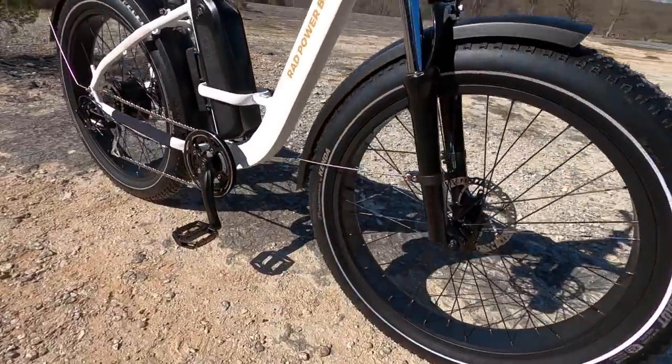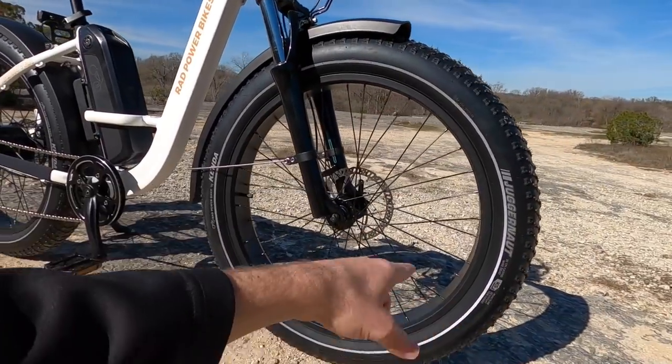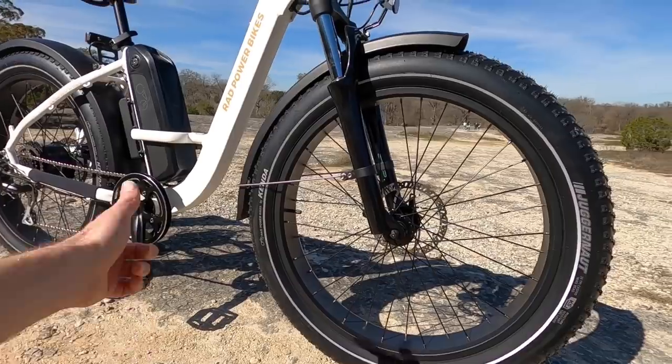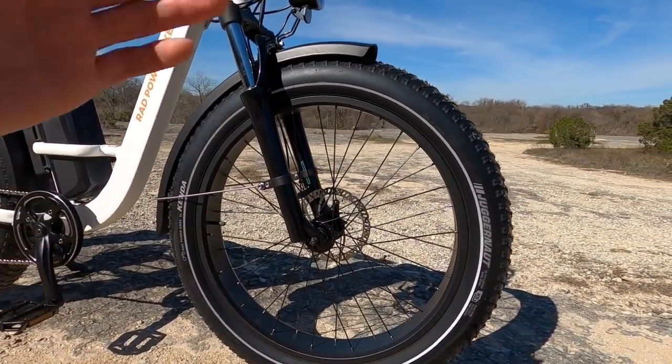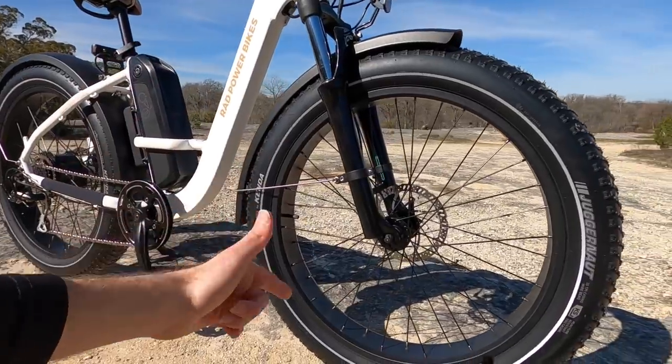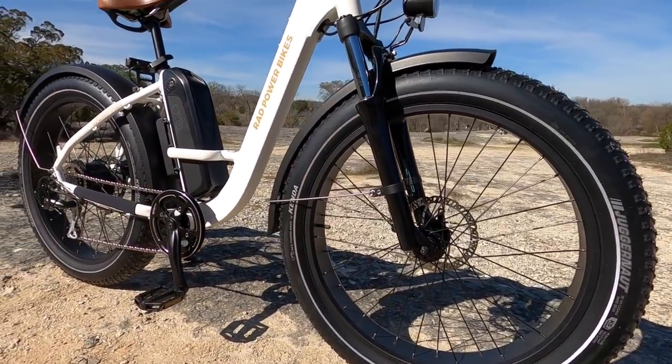Check out these tires. These are the Juggernauts from Kenda, but they're Rad branded. They have puncture protective casing and a reflective sidewall stripe, 12 gauge spokes front and rear — extra sturdy and they're black. They match the rims, they match the hubs. It's just a really nice setup.